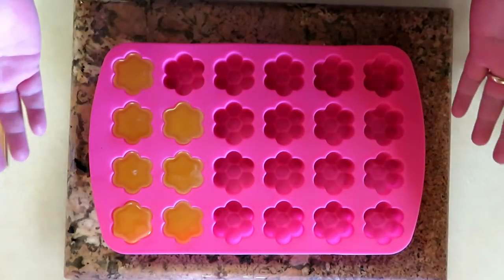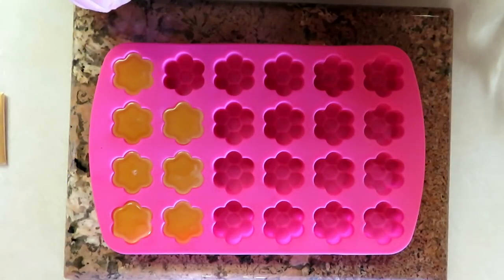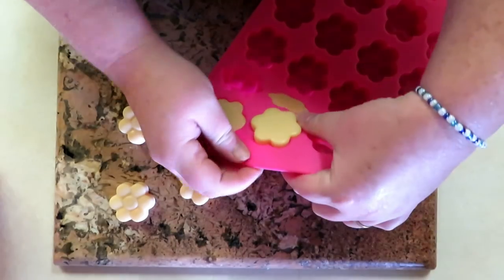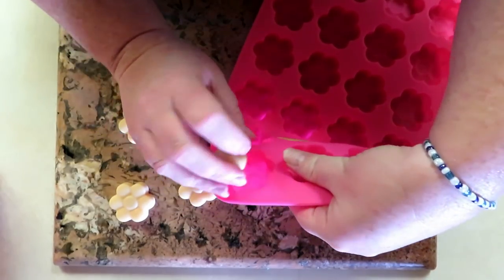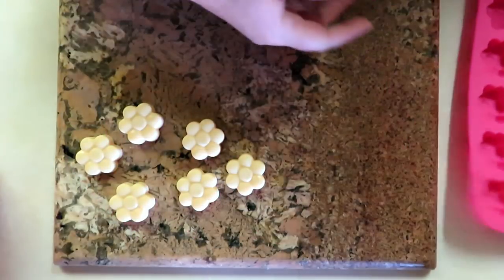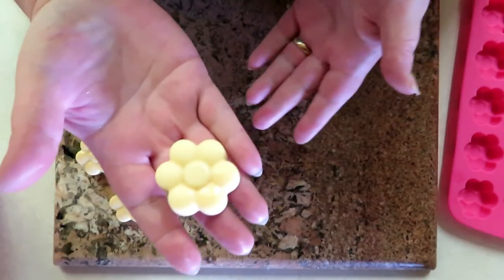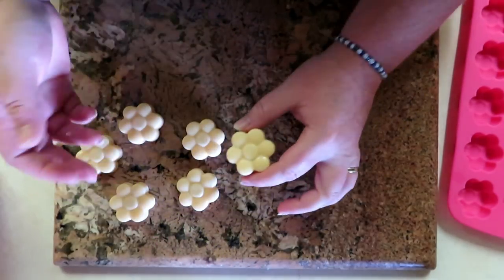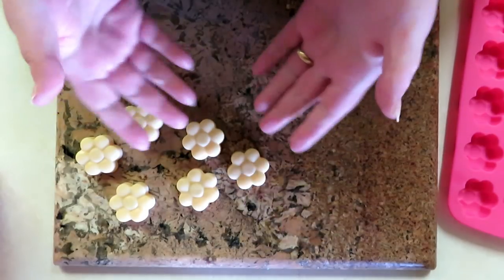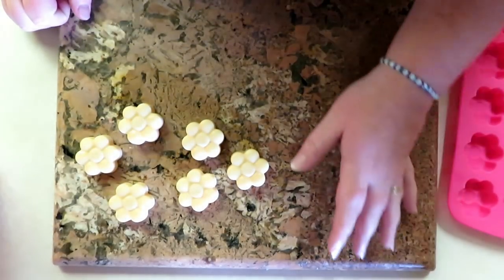Now that they're all poured, just wait for them to set up like you would with melt-and-pour soap and you'll have yourself a wonderful lotion bar. Let's pop these out — I already popped one out. Give it a try. These come out absolutely awesome. That is awesome lotion — smells amazing, absolutely amazing.